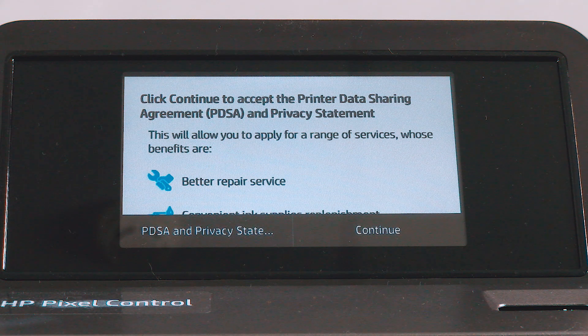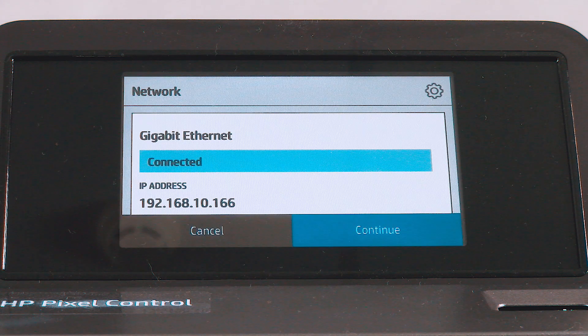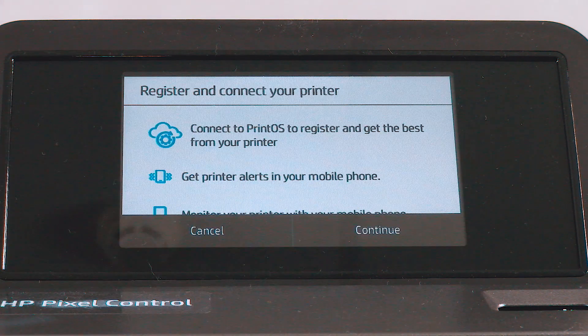The connectivity wizard will now start and take you step by step through connecting your printer to the internet. Follow the instructions. Take note of the printer's email address for email printing.